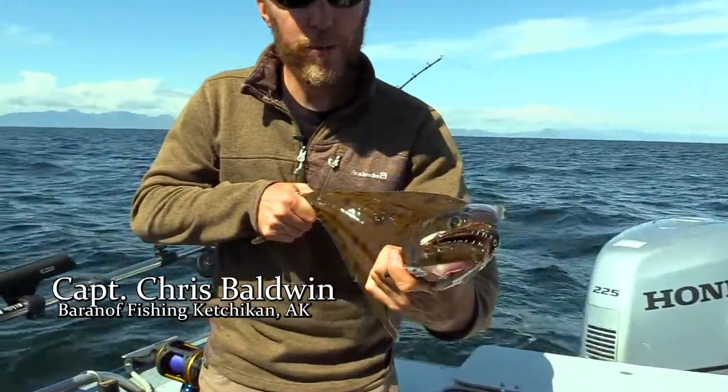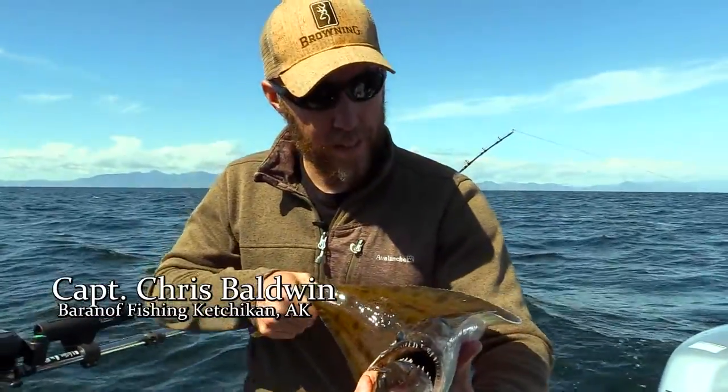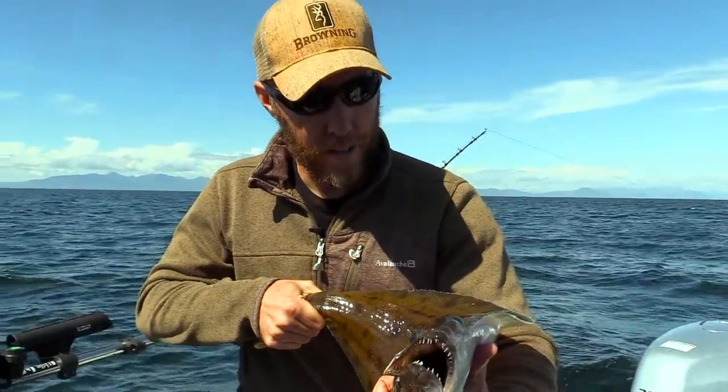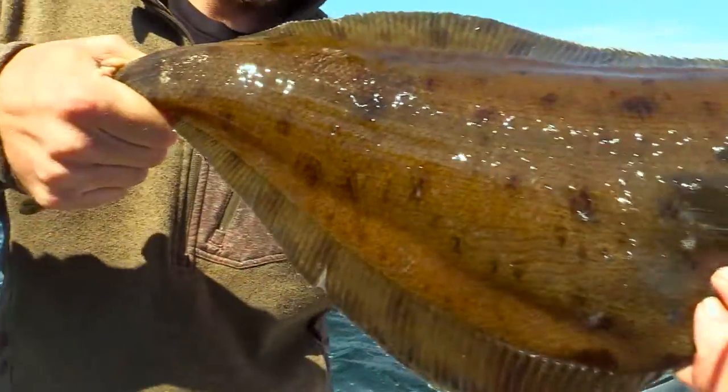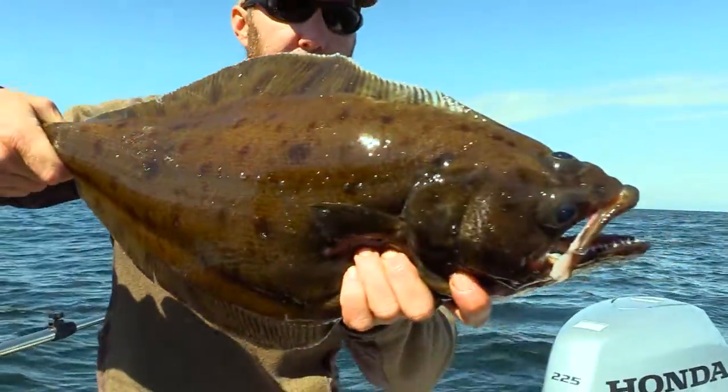All right, here we go. This is an arrow tooth flounder. We tend to catch a lot of these. Sometimes we call them a plague because we will catch just one after another. But they're kind of fun to catch.